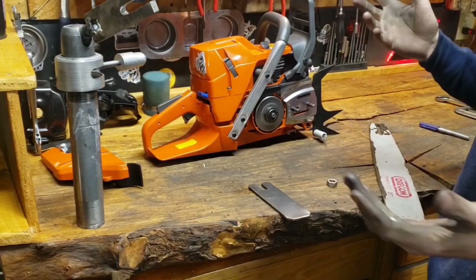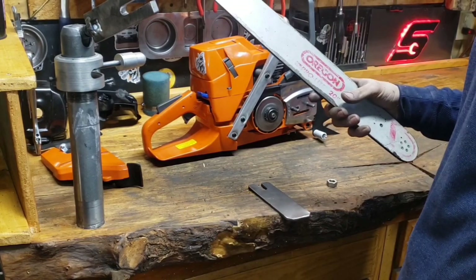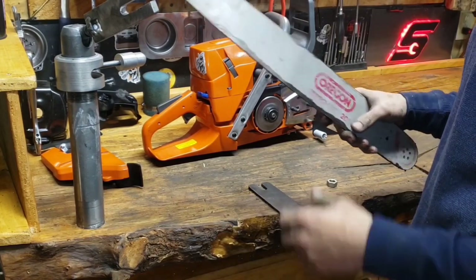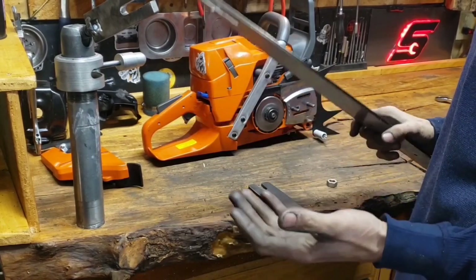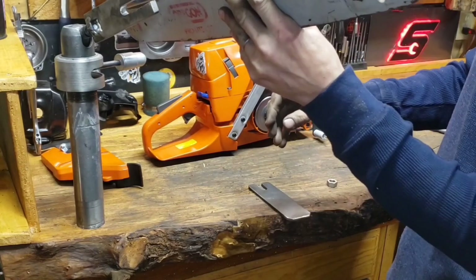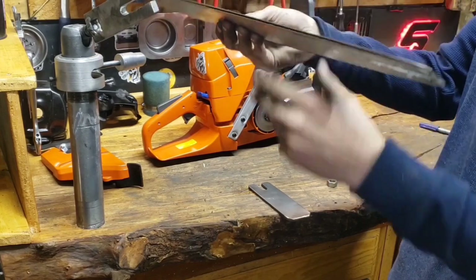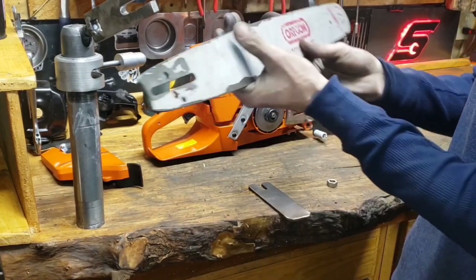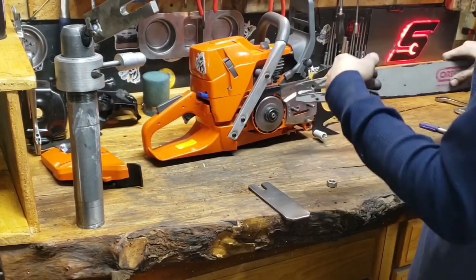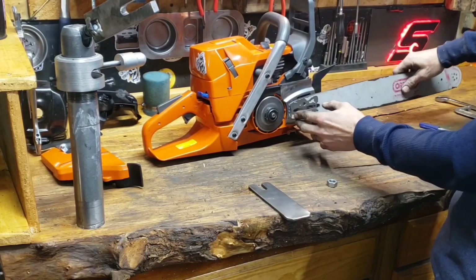And you want to know a really cheap and easy way? Take an old bar that is junk. If you have some ability to weld and whatnot, cut that thing off about right there or even leave it longer. Bolt the thing to it. You can get it as simple or as involved as you want. Then you know this is going to go right on the saw, you know it's going to hold it.